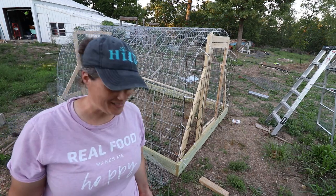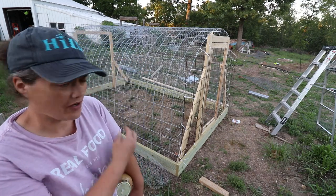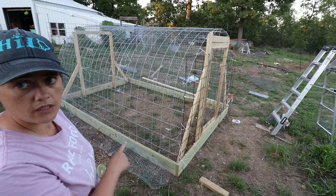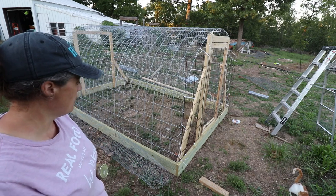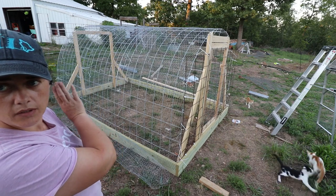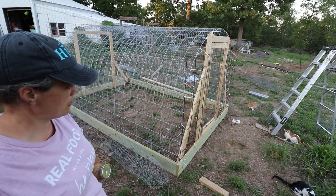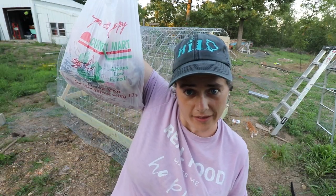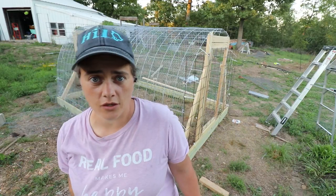I didn't get as much done as I hoped, but I did get a fair amount done. Getting the chicken wire snug and stapled along the baseboards is actually kind of difficult. I got the bottom layer along the back put on with chicken wire, and I'm just getting eaten alive by bugs. I got the pork — hopefully it was not bad — and we can can it, so let's go.